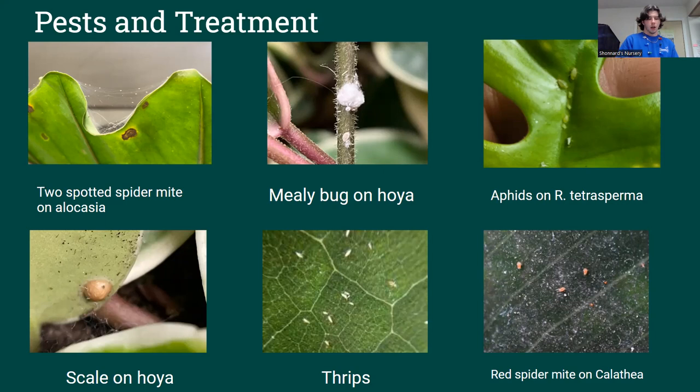Can plants recover if parts rot off? Not usually. If it's rotted, the tissue has been destroyed and it's dead — the fungus is feeding off of that. Sometimes if there's a living piece you could try, but once the stem is rotted on most houseplants, they're kind of done. If there's a fungus issue and you put it back in the dirt, it can sometimes make it worse.